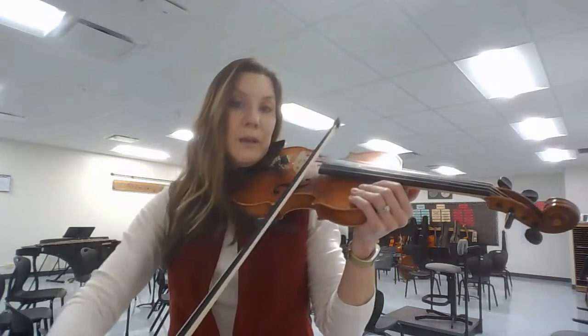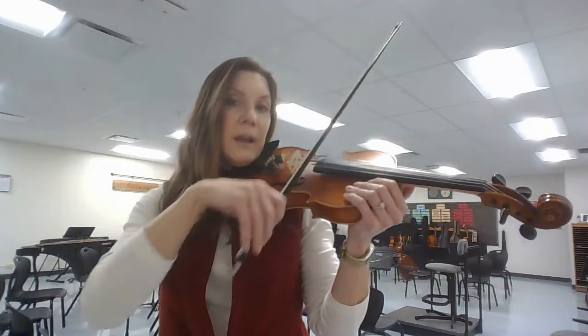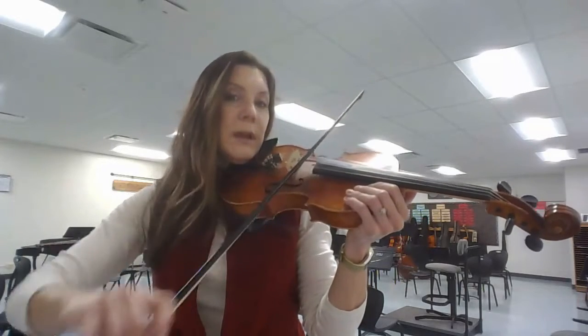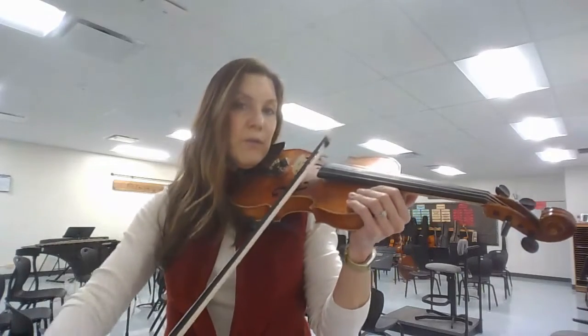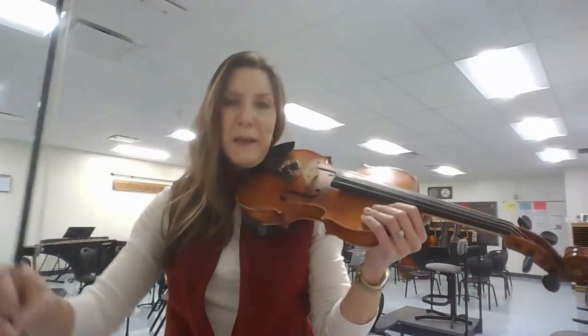Now go. One and two and three and four and one and two and three and four and one and then lift. Nice.